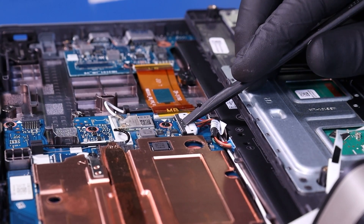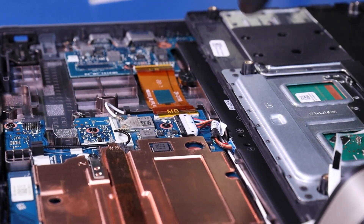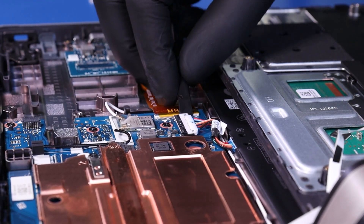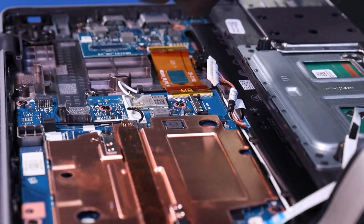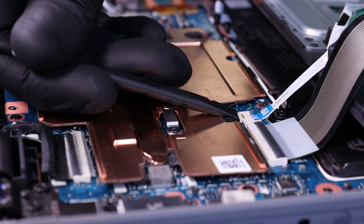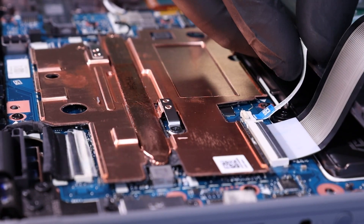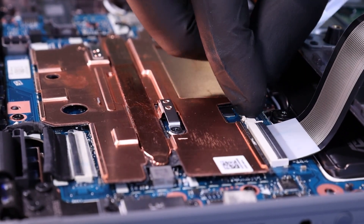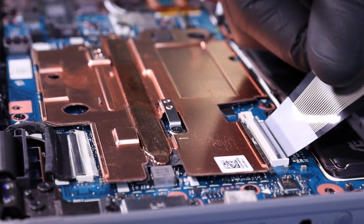Push back the locking clip and pull up to unplug the battery from the motherboard. Flip open the locking clip and unplug the touchpad cable from the motherboard. Flip open the locking clip and unplug the palm rest cable from the motherboard.